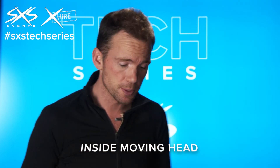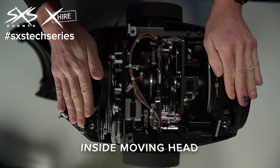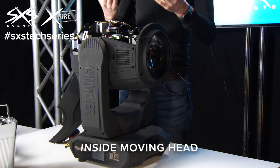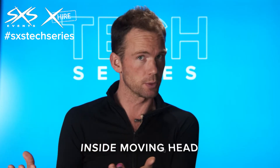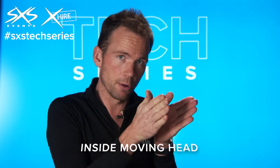So, metal and glass gobos. Then you've got the lens arrangement, and this is where the technology has really moved forward in the last few years. We've now got a whole range of lenses which allow focus — meaning you can make it more or less blurry or really sharp. And also zoom lenses, which means the beam can be very, very narrow or very wide.